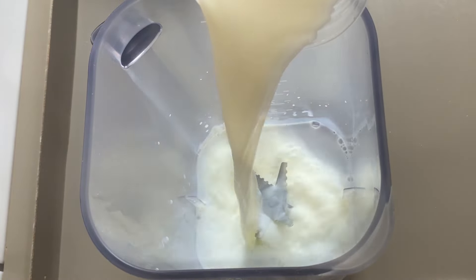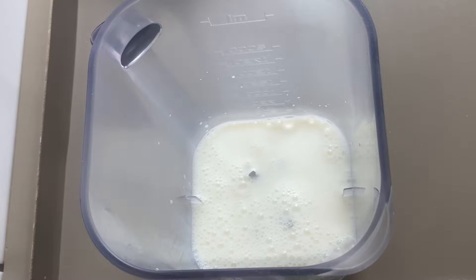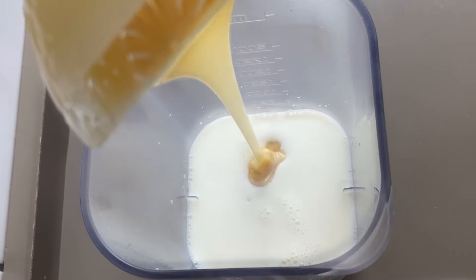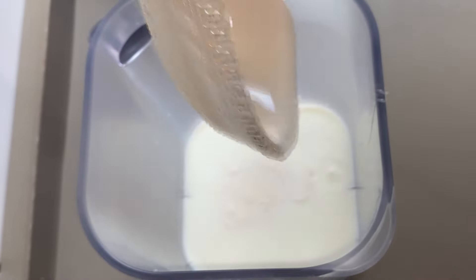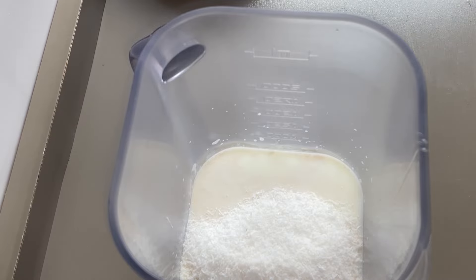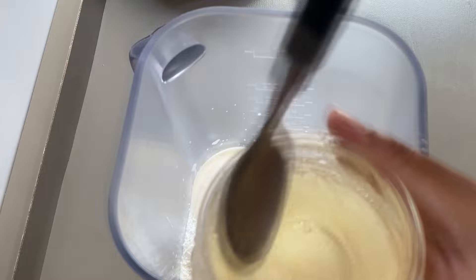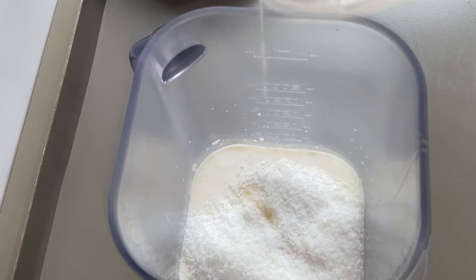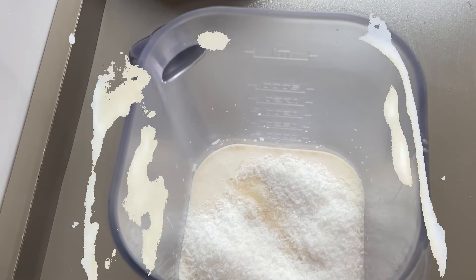No copo do liquidificador, vamos colocar o nosso leite integral, que vai ser 300ml. Já vamos colocar uma caixinha de leite condensado de 395g. Já vamos pôr meia caixinha de creme de leite — vou raspar pra sair todo o creme de leite. Vou pôr aqui 50g de coco ralado. Aqui eu tenho uma gelatina de 12g hidratada, como indica o fabricante. A gelatina hidratada a gente junta com a batida do liquidificador e bate tudo junto por 3 minutinhos.